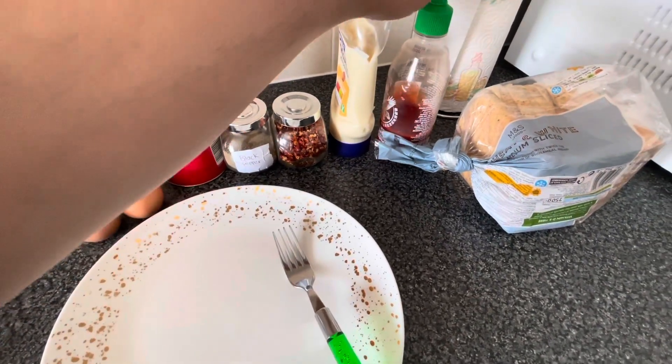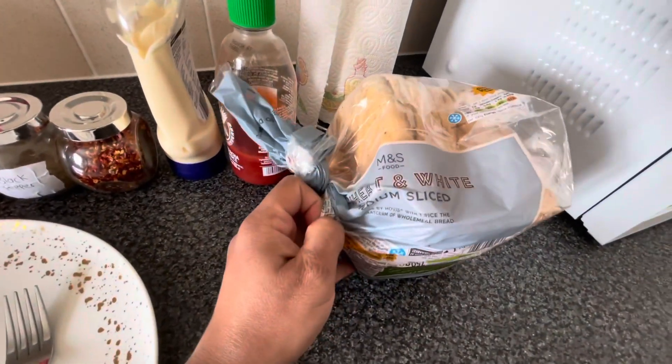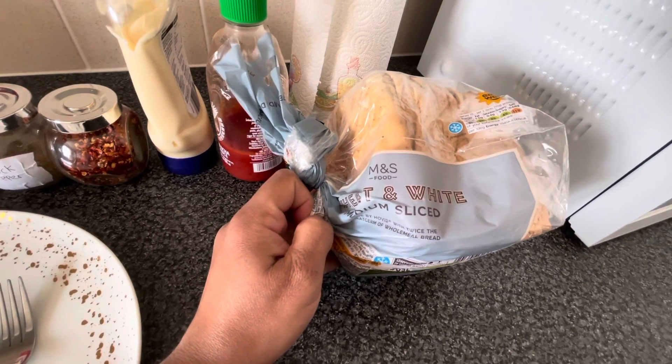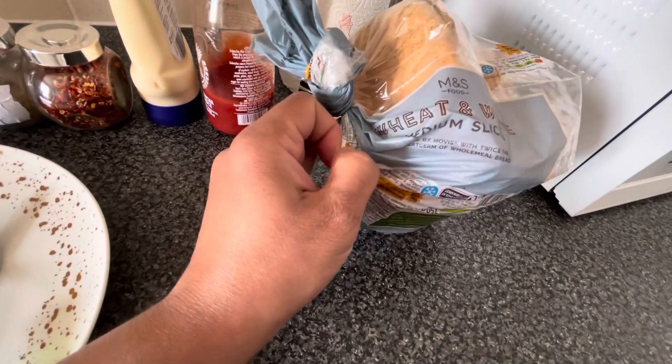I have chili sauce — I have salata sauce. And I have a bread — I have 50-50, it is not white, it is medium. This is a wheat and white mix slice bread.